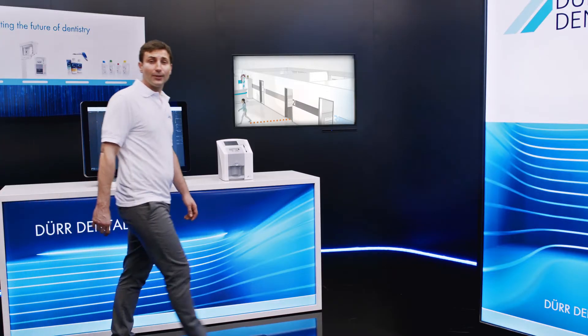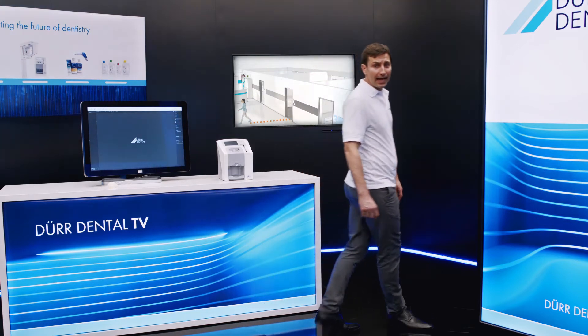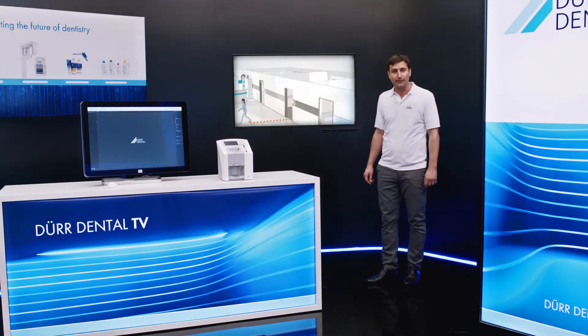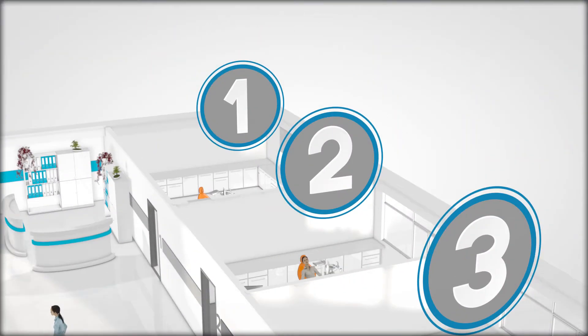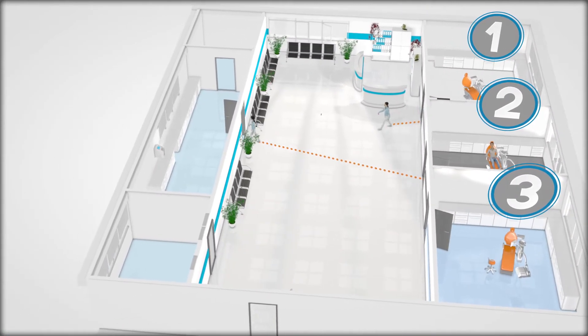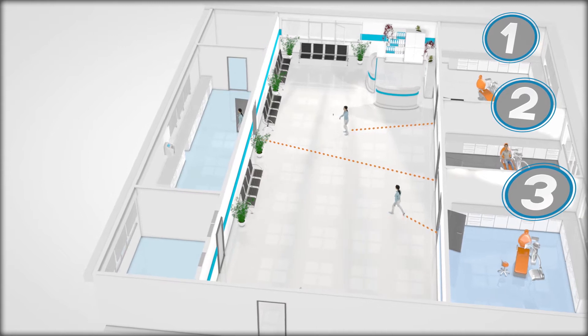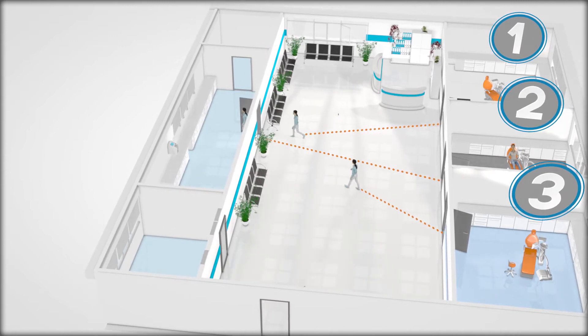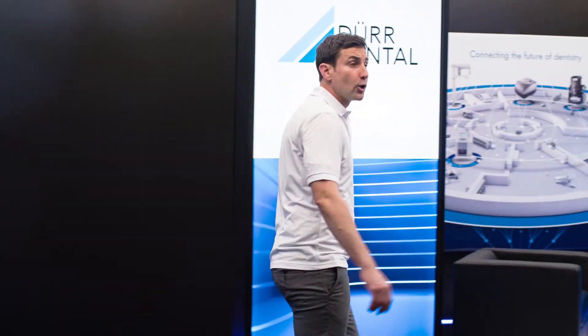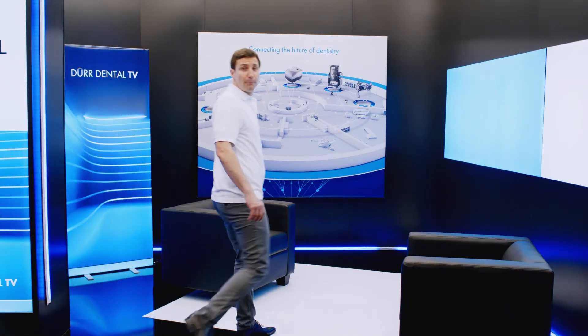The VistaScan MiniView can be integrated into the practice network via LAN or Wi-Fi. As such, it can be accessed by every PC in the network and there's no need for a separate x-ray PC. Various PCs in the network can send scan jobs to the VistaScan MiniView at the same time, making it a great choice as the practice's central scanner. Thanks to its compact dimensions, the VistaScan MiniView is also ideal for chair-side use.